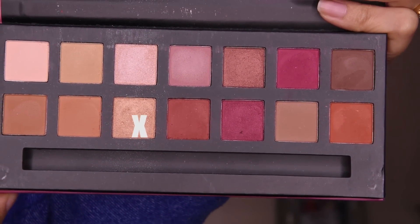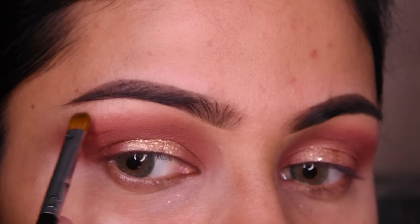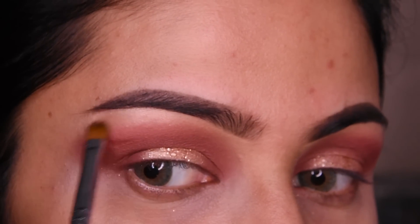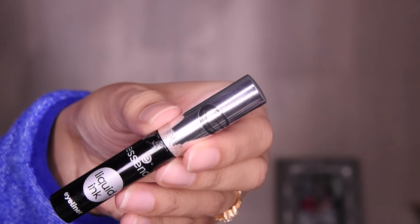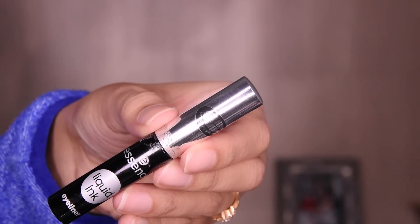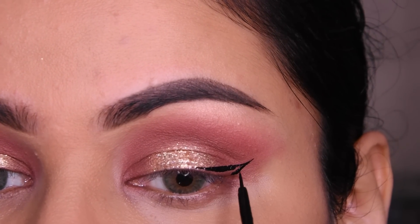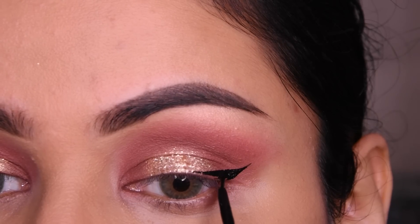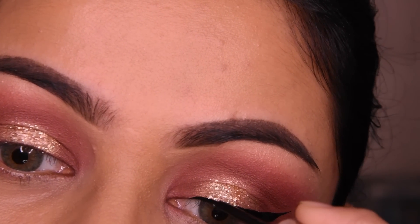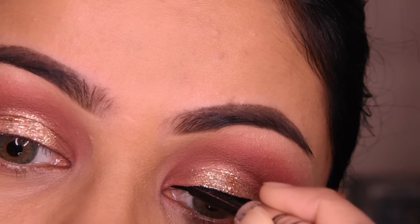I have taken this golden shade on the bottom and we will put it on the lower lash line, below the eyebrow. I have taken the liner — this is Essence liner — and we will apply it. Here I am making a winged liner. If you want to make it or not, you can leave it. So here I have made the winged liner.